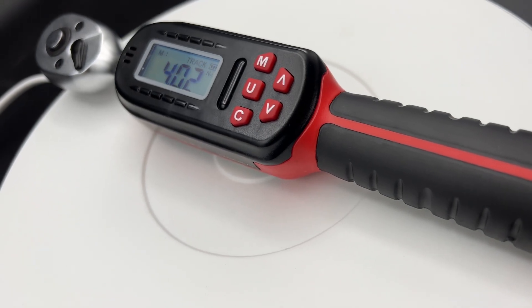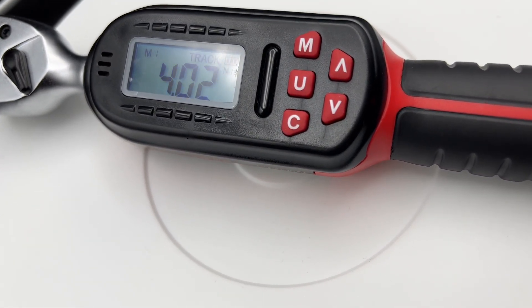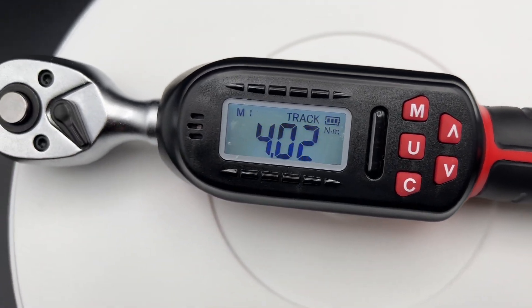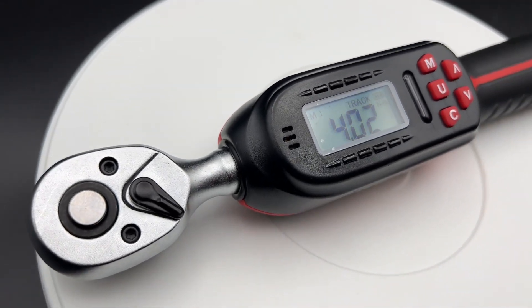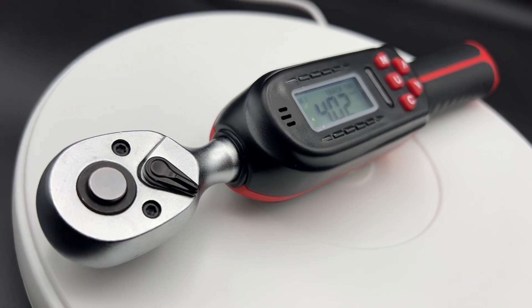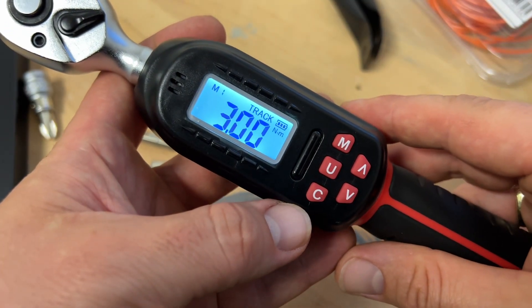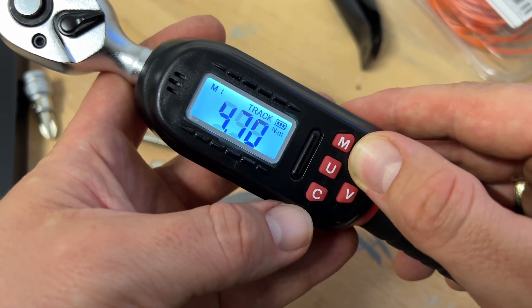The torque range is 2.2 up to 44.3 feet per pound, or 3 up to 60 Newton meter range. This torque wrench set has an accuracy of ±2 percent, and it comes with a buzzer and an LED indicator.